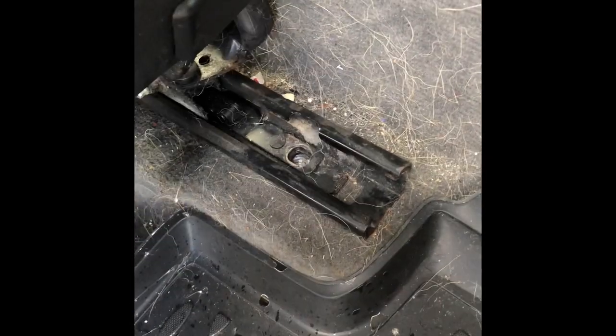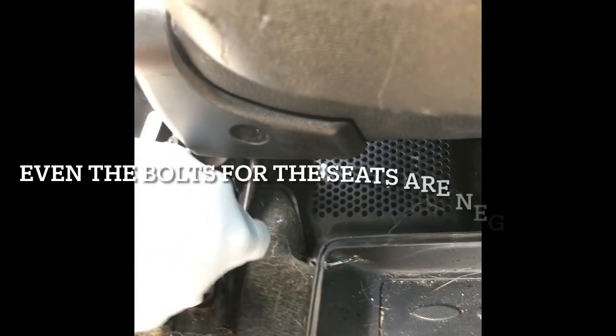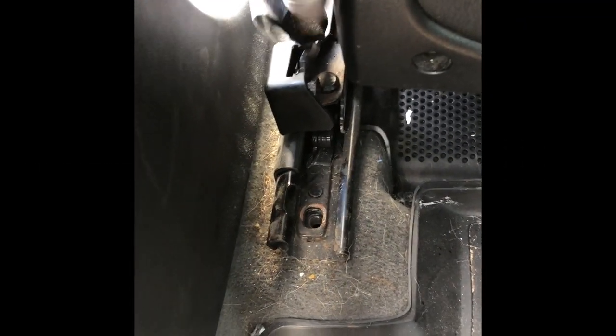On the other side there's no bolt at all — crazy. Also, this label is oriented wrong; it should be on the inside, so I need to fix that too. Moving the seat rearwards now to access the rear area.